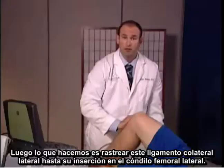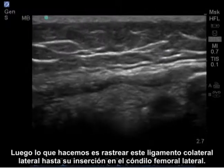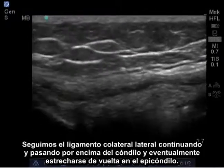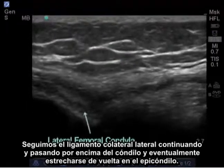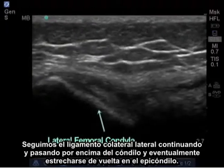Next, what we do is trace this lateral collateral ligament up to its attachment on the lateral femoral condyle. We follow the lateral collateral ligament as it continues to pass above the condyle, and eventually it will taper back onto the epicondyle.